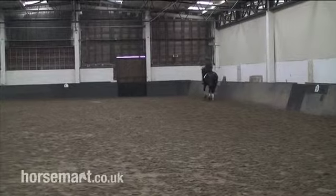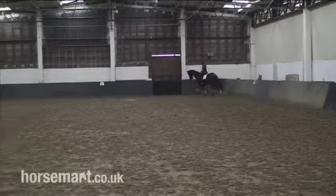Hi, I'm Anna Ross Davies and today I'm going to show you how to ride a correct centre line for a dressage test. So Epi is going to demonstrate riding a correct centre line for us.